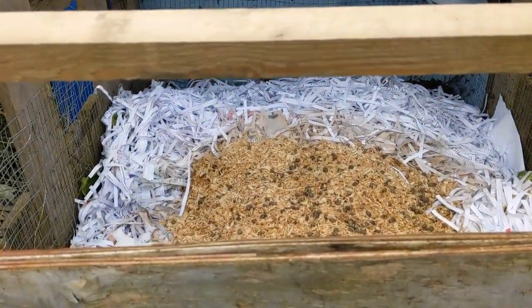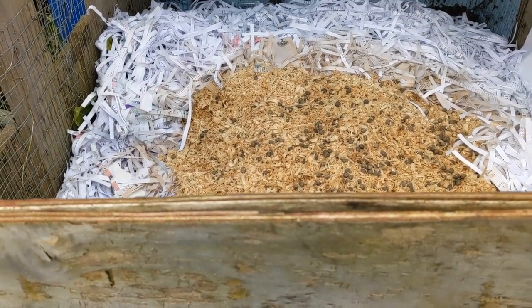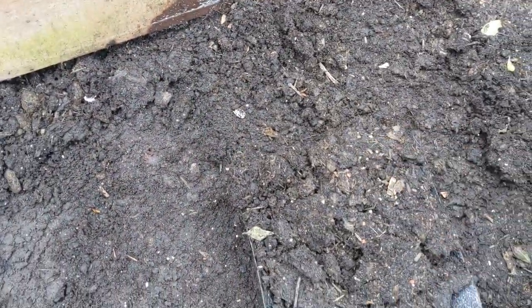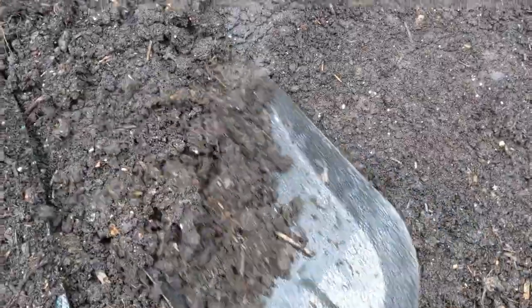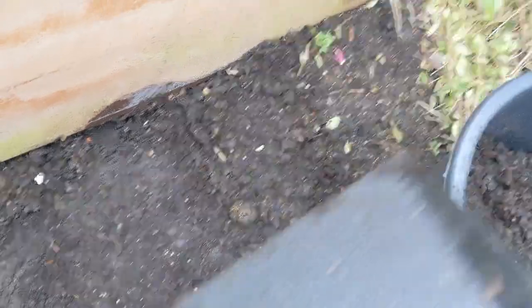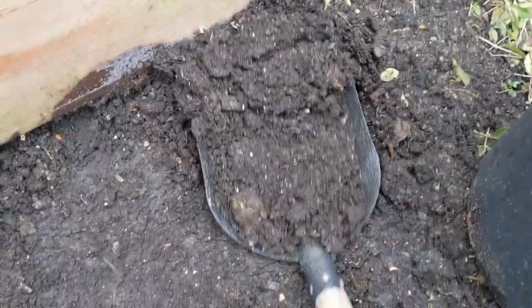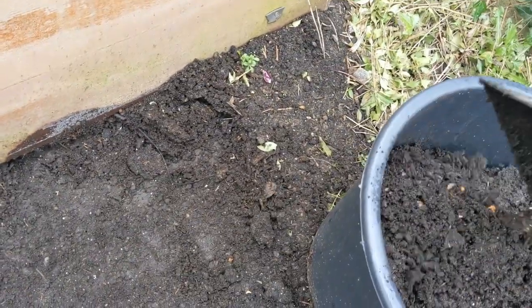It's horse manure — we've got straw in there, shredded paper, rabbit bedding — and it all breaks down into this stuff, which is all good isn't it? Good and rich. Now it will have bits of weed in it, but we can cope with that — as they come up you just pluck them out, that's all you do. There's bits of eggshell and all sorts, but it's free.